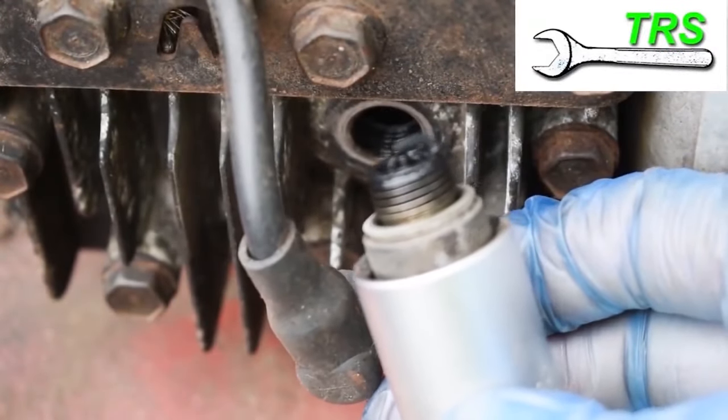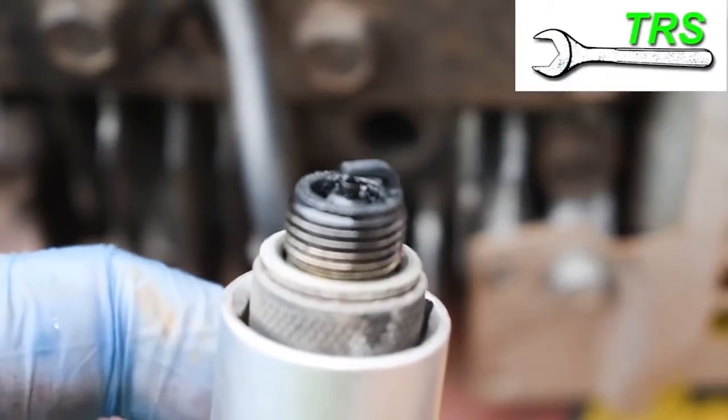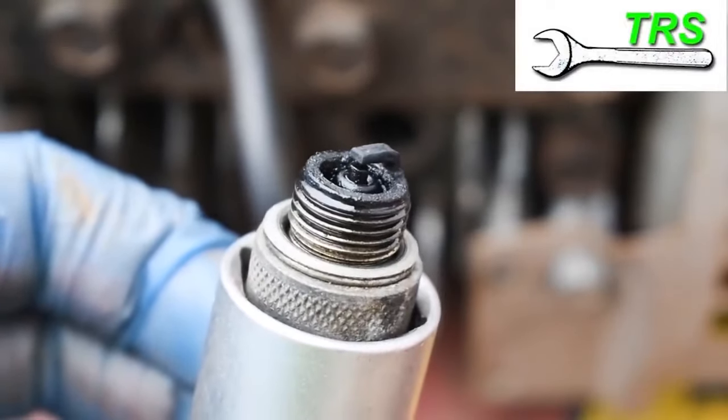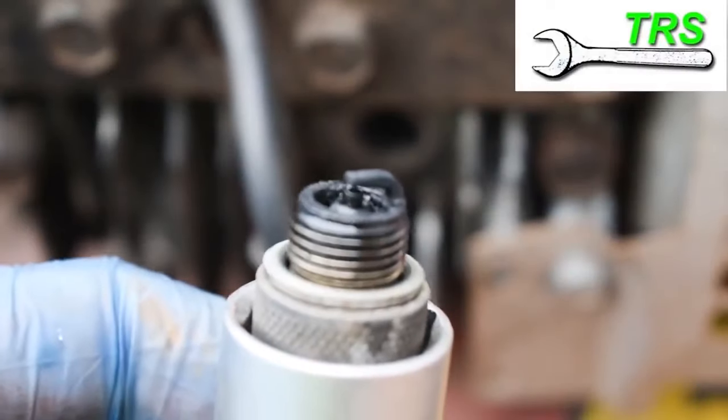Does it look like there's a build-up of carbon or coke there, or is there any rust? And is there sufficient clearance between the ground electrode and the centre electrode? Just by eye, it's worth taking a look to make sure there isn't anything obvious that would give a reason as to why this spark plug would fail.